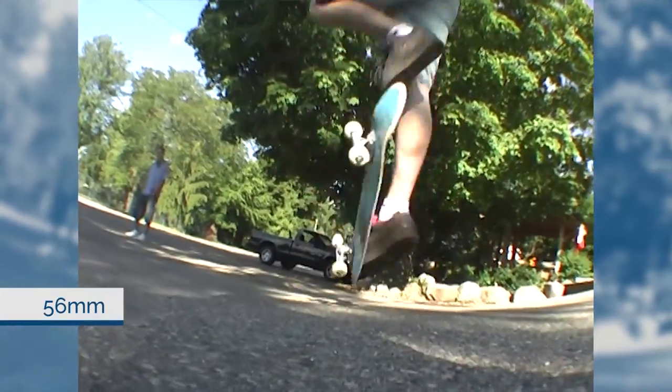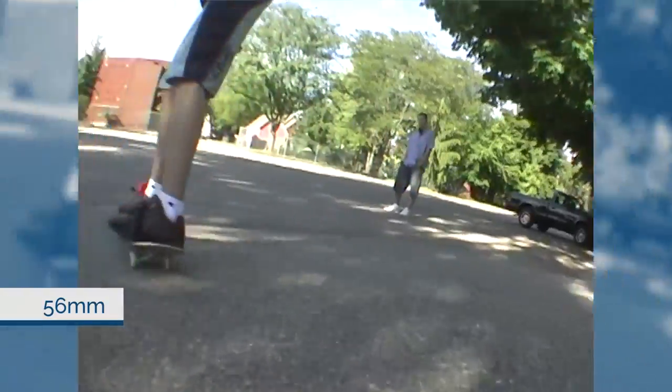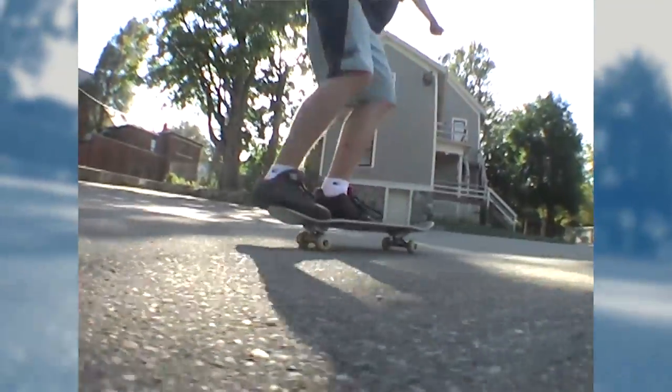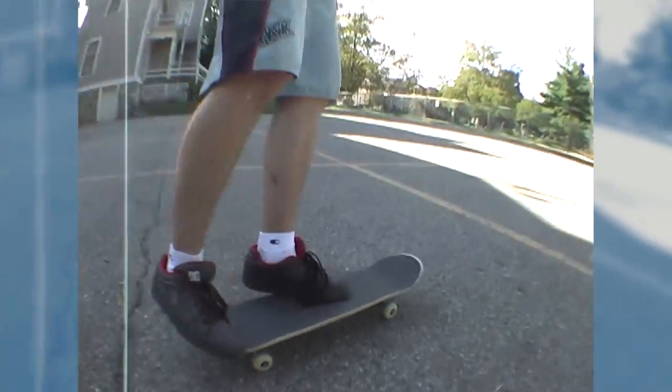It blows me away, because you think about how specific every other measurement on your board is. People have their wheels locked down to a single millimeter — you don't want the 50s or the 52s, you've got to get the 51s. And deck width — people get their specific size, get used to it, and stick to it. But with trucks they're kind of random. If you switch brands, you might be three or four millimeters off without even knowing it. It's kind of crazy that they're so all over the place.